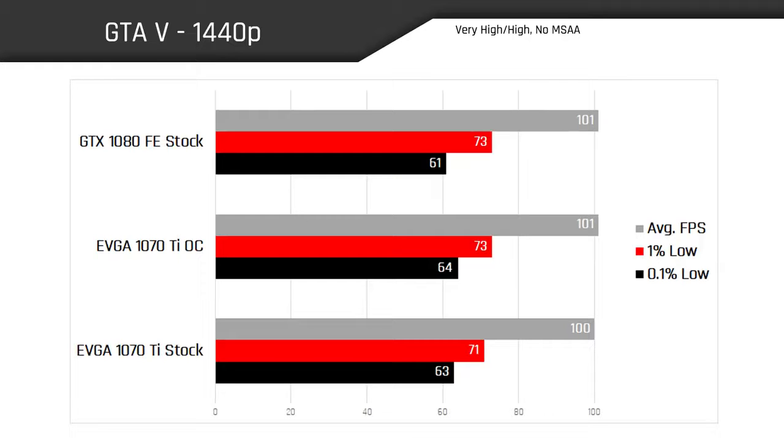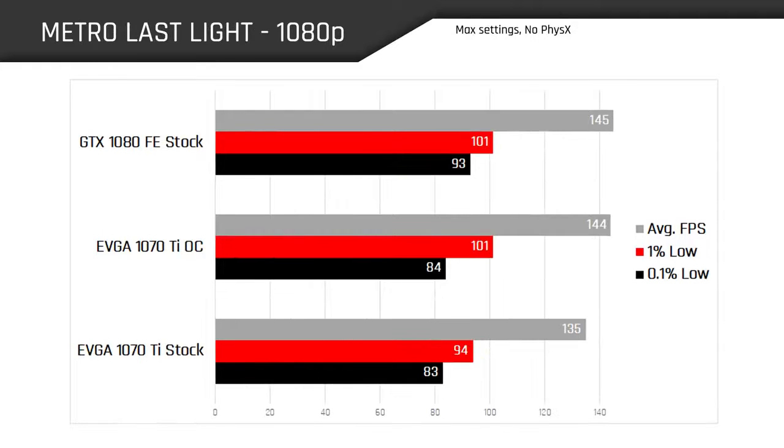What's cracking, people? Welcome back to the channel. Hope you're all doing well. Today's video is going to be very haphazardly thrown together because I'm short on time — apologies in advance for that. But I still think the data you're going to be seeing today is going to excite you. Today marks the launch, as I'm sure most of you know, of the GTX 1070 Ti — a card that we didn't even really ask for or know was coming, but here it is in the flesh.